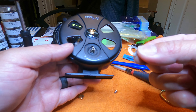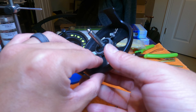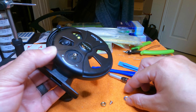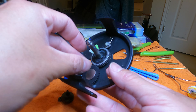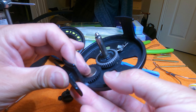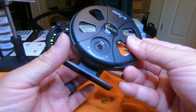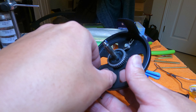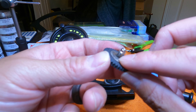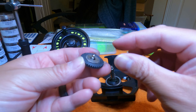That bent washer may be part of the problem. This nut that goes on top of the washer is probably what gives you the elevation of this metal piece, and that's what pushes it against the reel spool. Let's see what's under here — it looks like some type of fibrous paper washer. I'm not going to mess with that, so I'll put this back in.